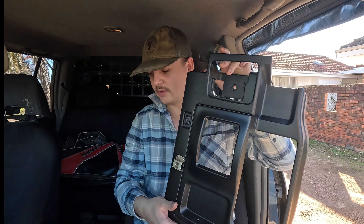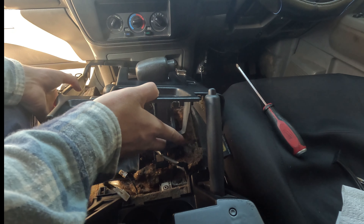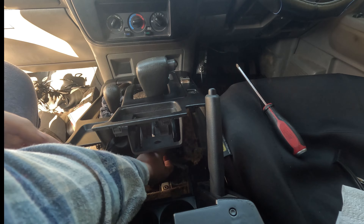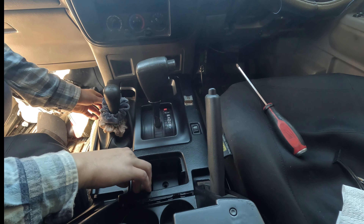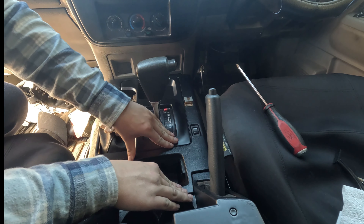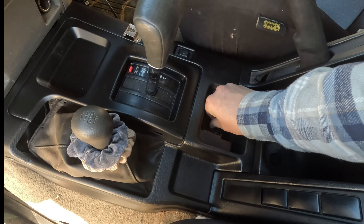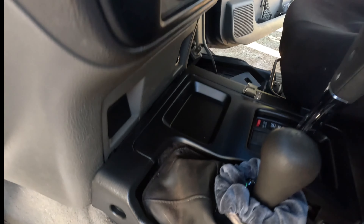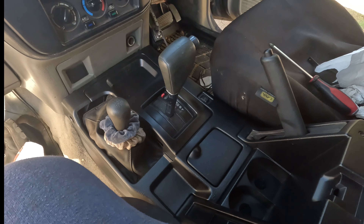The next piece to put on is this little centre shroud bit. Just make sure the handbrake is pulled up — it does make it easier. Don't forget to plug in the little connectors down the bottom. One screw goes underneath in the middle, two screws — one on this side and one on the other side. Once the screws are in, chuck the little ashtray in.